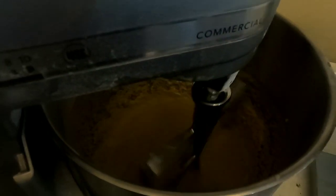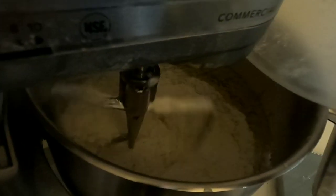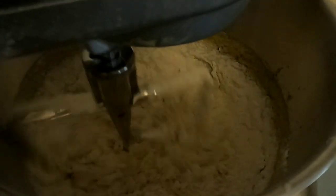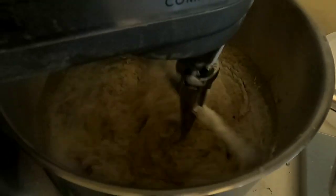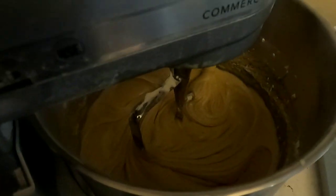Now we're going to add our flour mixture to the wet mixture. Give that a minute to stir up. I will usually scrape the sides down at least once.